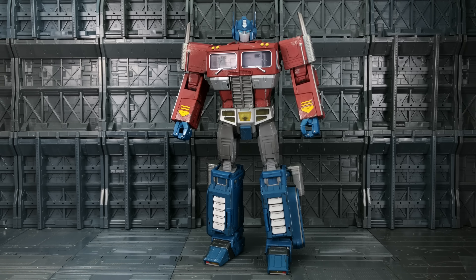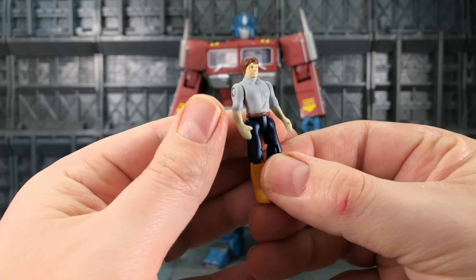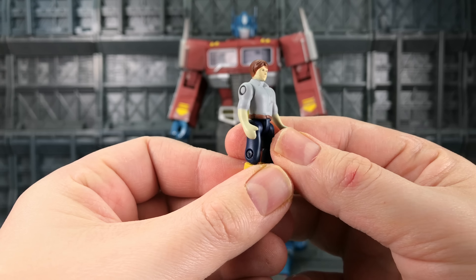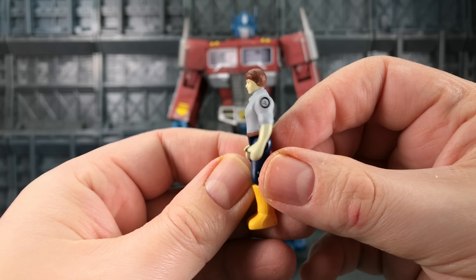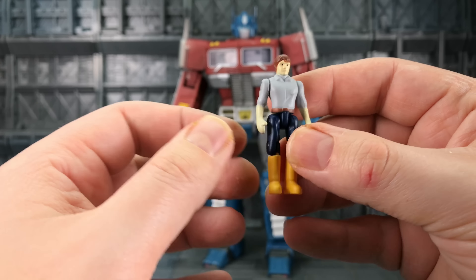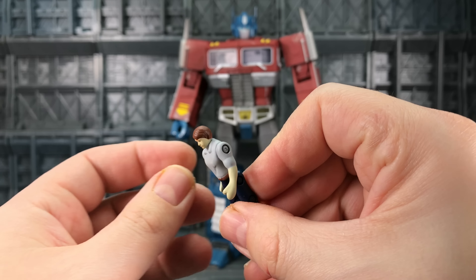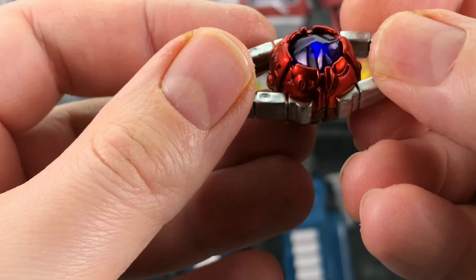Before we take a look at Prime himself, let's look at all his accessories. First up we get Spike — pretty much exactly the same as every other Spike Weijang have released. His legs are a little bit stiffer around the knee joint and the paint's a little bit thicker, but there is no battle damage on Spike. I don't know if he would have come with half his arm hanging off or some scars on his face, but nope — nothing at all. As is the Matrix.